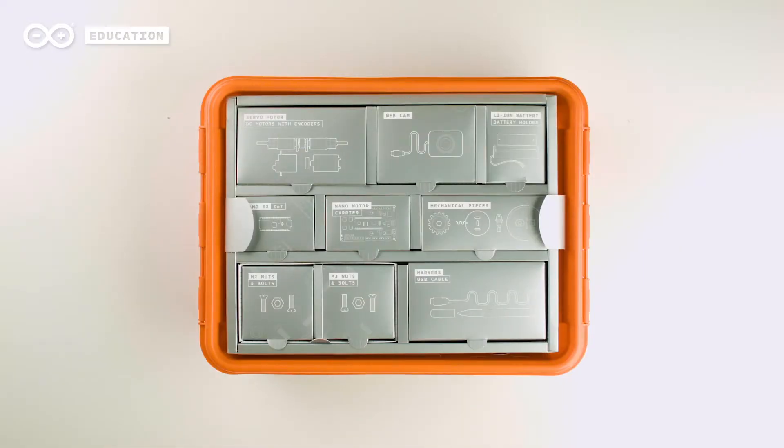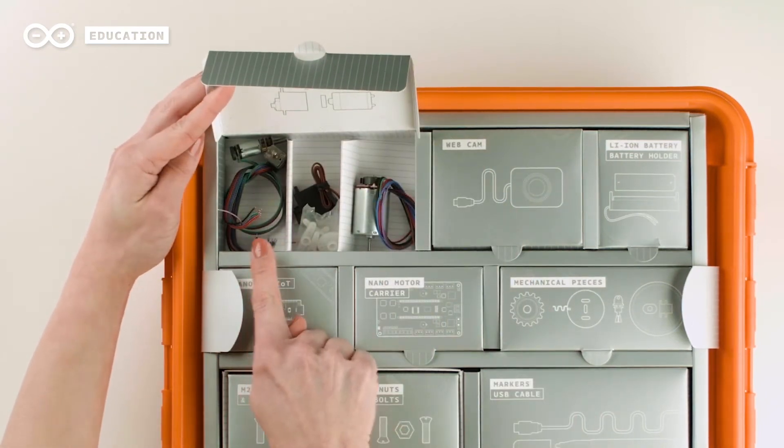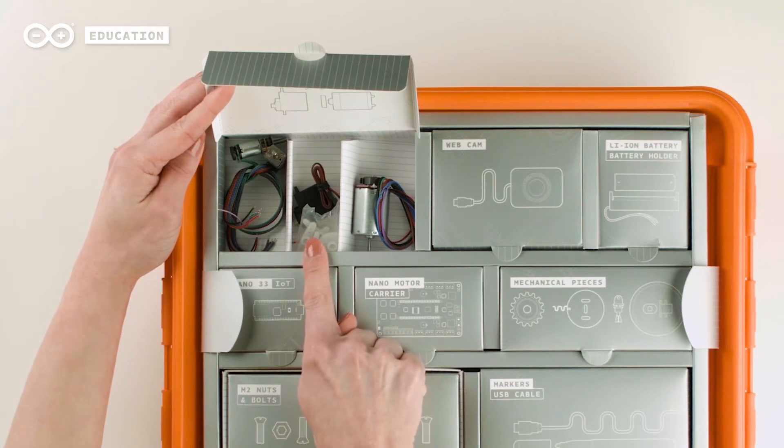In the top section of the toolbox you will find the components needed for the projects, such as two gear DC motors with encoders, one DC motor with encoders, and a standard servo motor to add mobility.